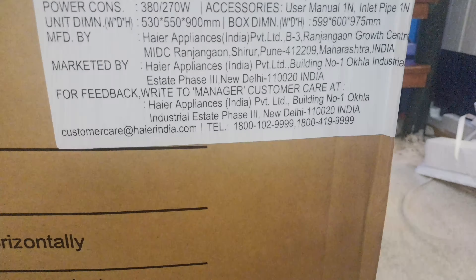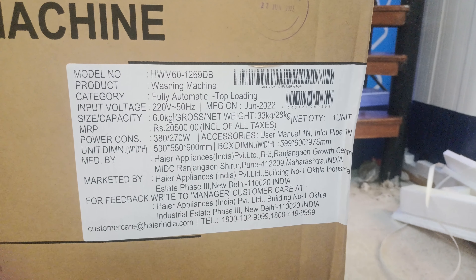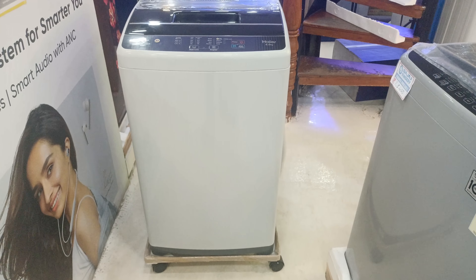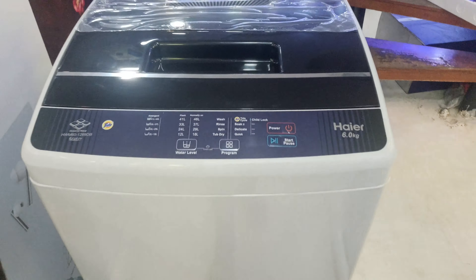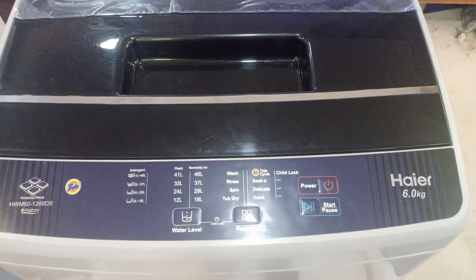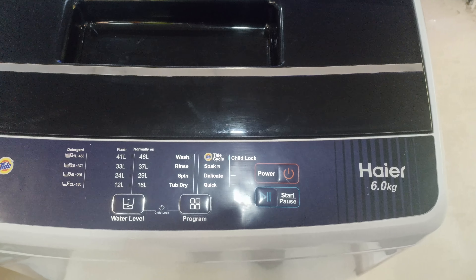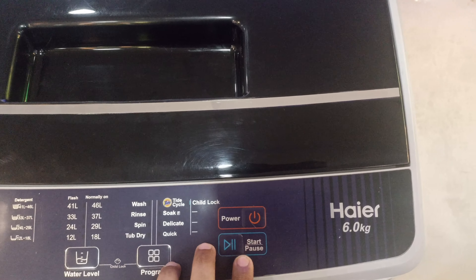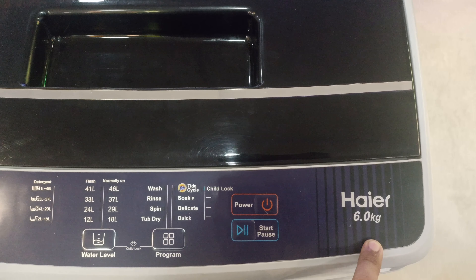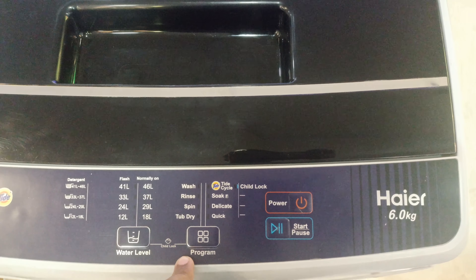For any queries you can contact the customer care number. Let's go unboxing. You can see the water level marking up to 46 liters, power on button, start and pause button. It supports 6 kg washing, rinsing, spin, and top drying.